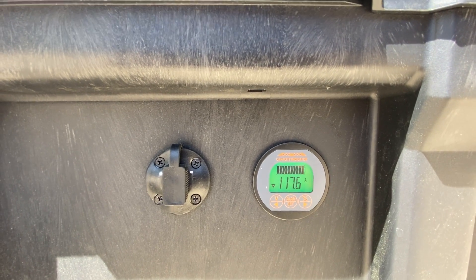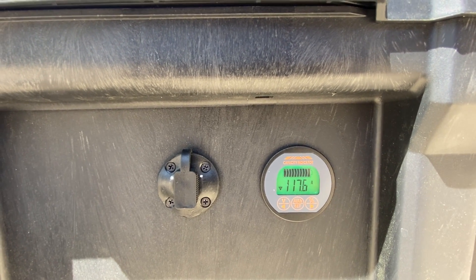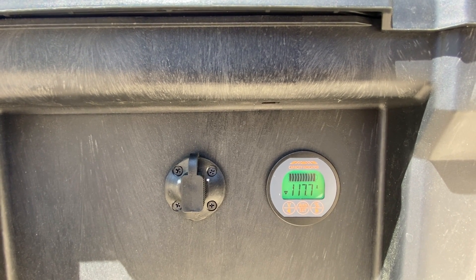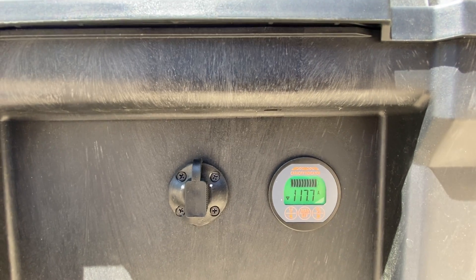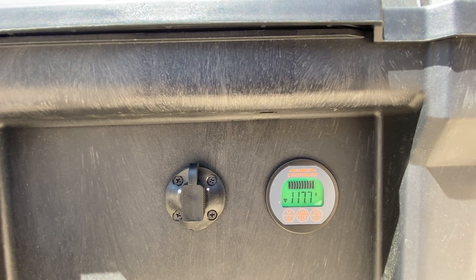The refrigerator is not gonna pull that much, but the only thing you have to be concerned with is how long you can run it. It can run the refrigerator, but maybe like an hour. At 117 amps, with a 100 amp hour battery in here, you could probably run this for about an hour before it depletes all your energy.